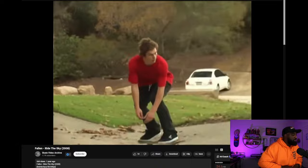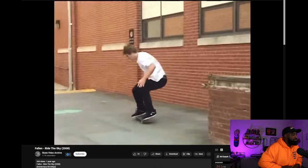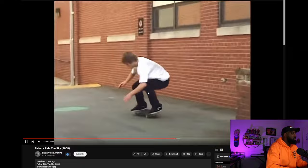Back five-oh, like suski shove-it, kickflip — he made me want to ride for Fallen. That was probably one of my favorite clips in this whole part, just the way it's filmed and the way he caught the big spin.